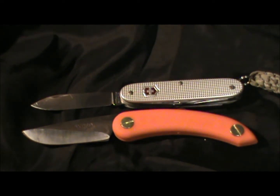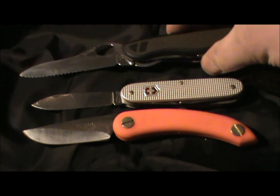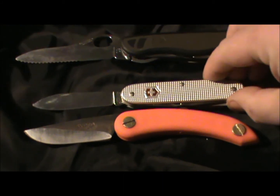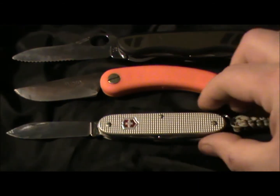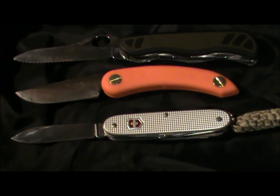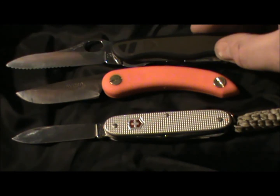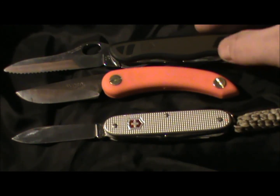Just in case anybody's got one of the larger 111 millimeter locking models, let's put that in the equation as well. Putting that at the top and the Svord in between gives you a relatively good idea of the scale of the knife. It looks like it's a fair amount shorter than the blade on the 111 millimeter Victorinox.